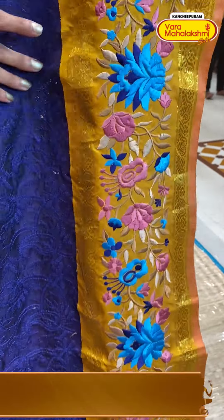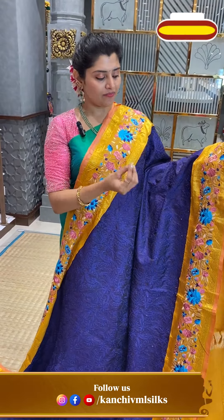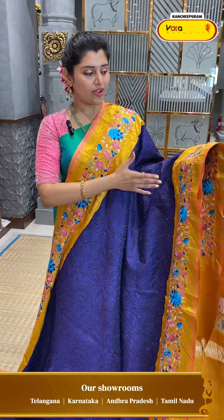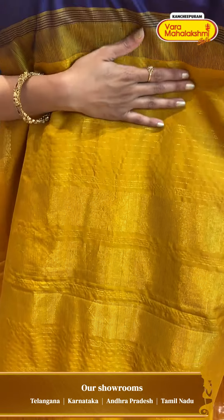Here you can see the handwork on this design. There are also flowers and beautiful colours — peacock shades, pinks, and beige colours. And here comes the pallu — mustard shades for the pallu.